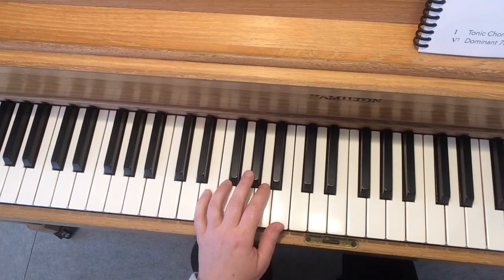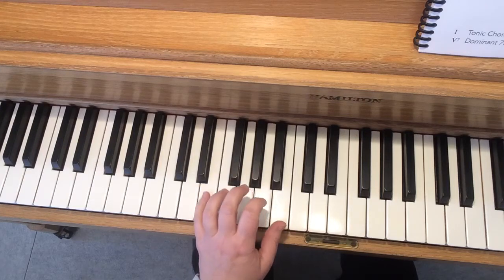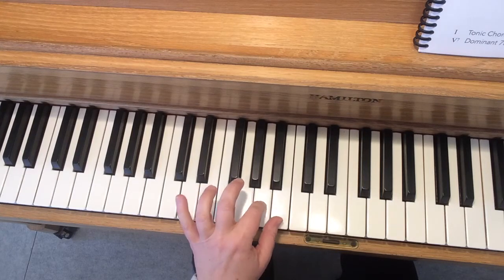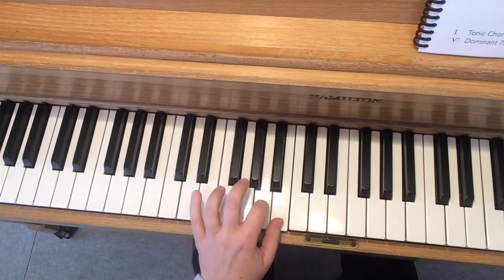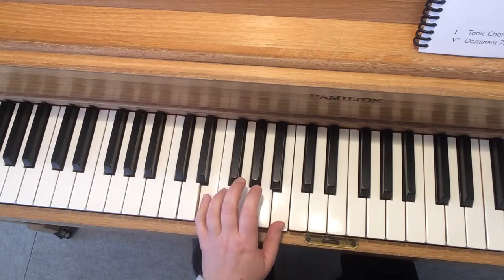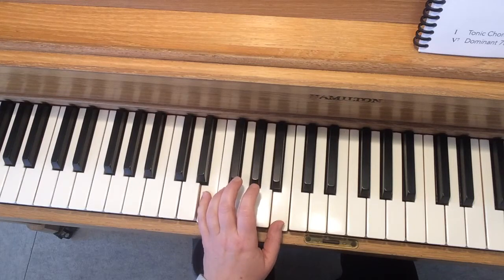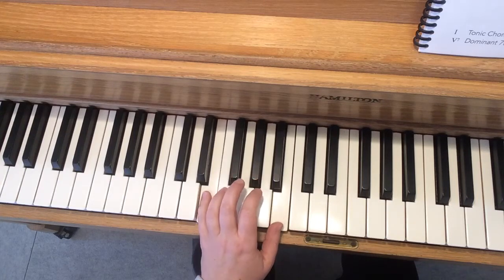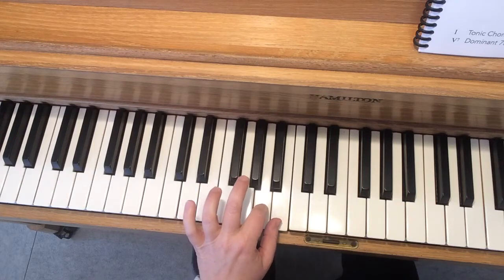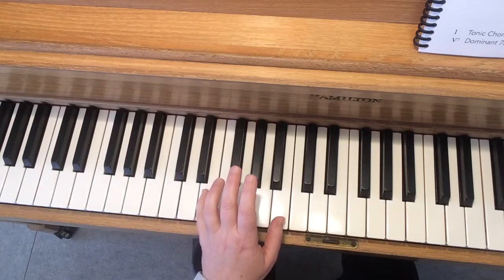Excellent! Now let's try the second part. This is where we do: See the pony coming home, all tired out, all tired out. Why don't you try it with me? Ready, go: See the pony coming home, all tired out, all tired out.